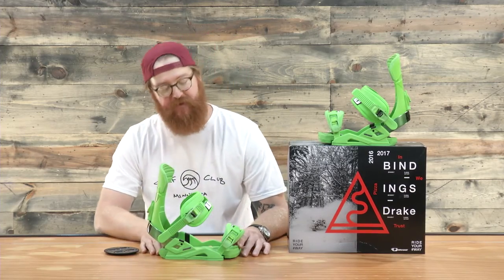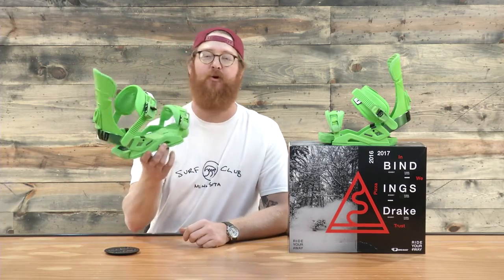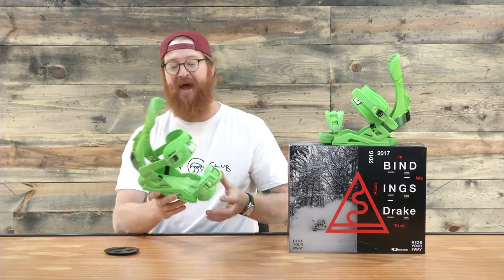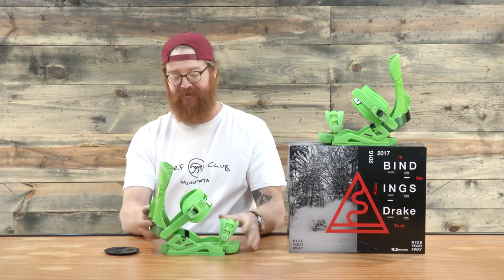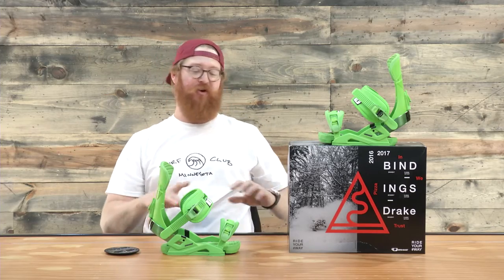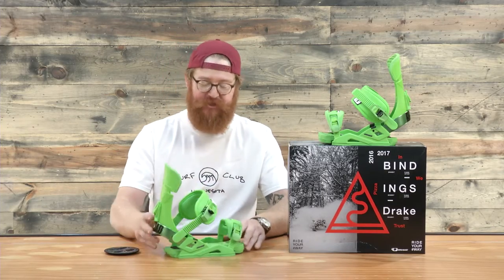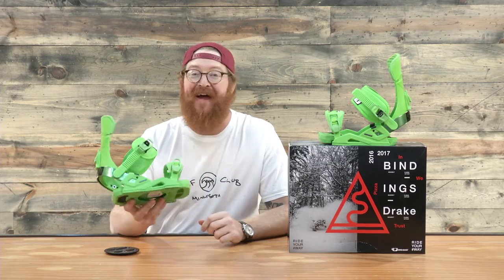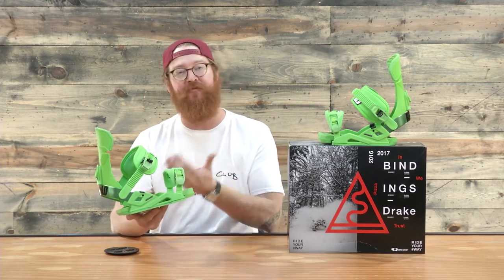Hello, I'm Matt Gutt from TheHouse.com and this is a pair of Drake Reload Snowboard Bindings. I'm basically right back at it with Drake. We haven't seen these here at the house for a while and their new redesigned, new reshaping is fantastic. It's a normal freestyle binding for beginning to advanced level riders that want a medium flexing